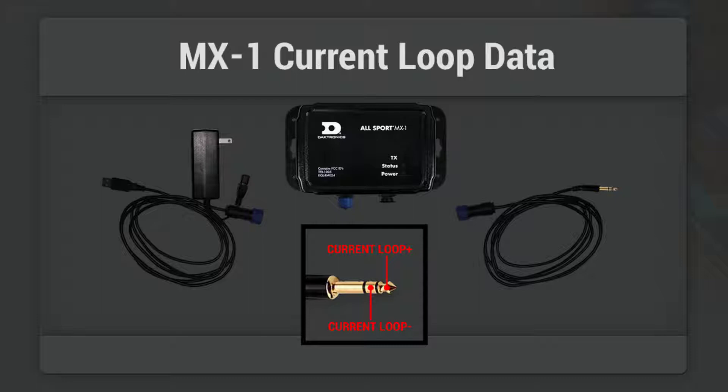It comes with a power supply plug that's basically a USB adapter. It also comes with a cable that feeds the 20 milliamp current loop to your scoreboard. One of the issues with the box is that it only has one current loop output, so there's no serial ports.